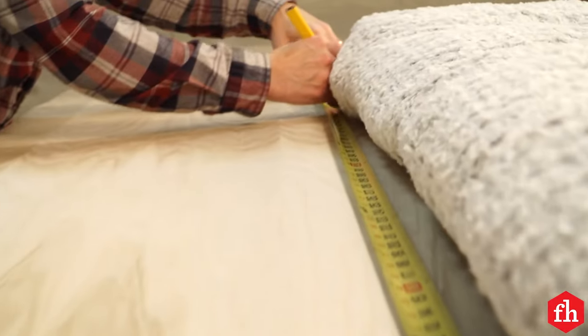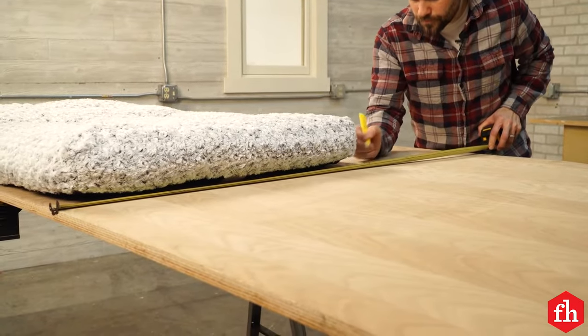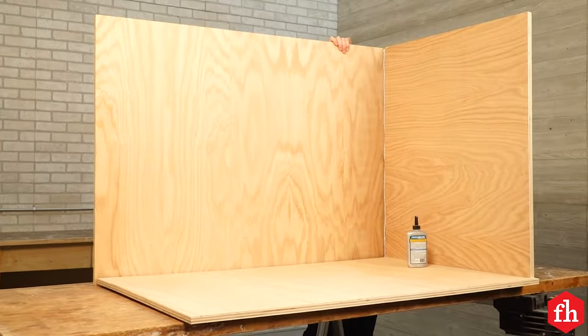Once you have determined the size of the bottom, cut it out of a piece of three-quarter inch plywood along with the side and the back. Fasten the side and the back to the bottom with glue and screws.